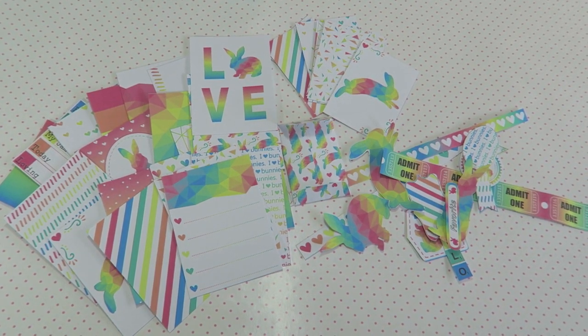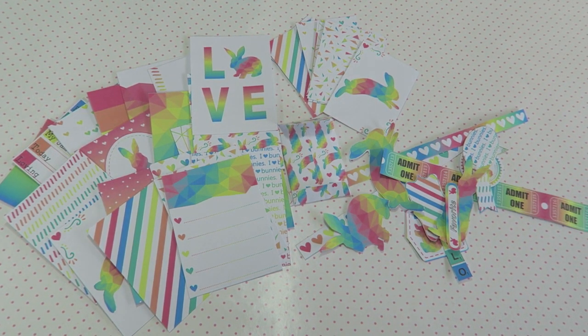Hello crafty cuties and welcome back! Today I'm going to share the new Easter collection called Fun Bun from Little Hot Tamale. I'll start by going through all the elements. This is a digital collection, which means you can print it at home or at a print shop. You can customize it by printing on different papers like vellum or sticker paper, and you have the flexibility to print different sizes. You can also print it as many times as you want, giving you unlimited projects.